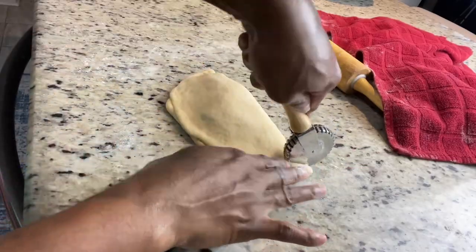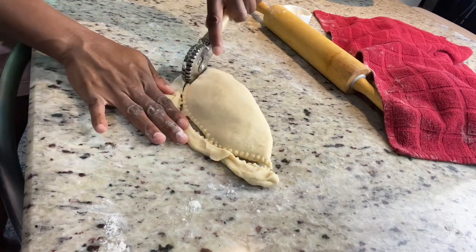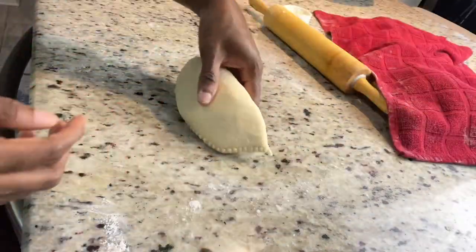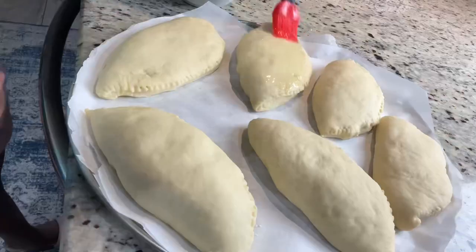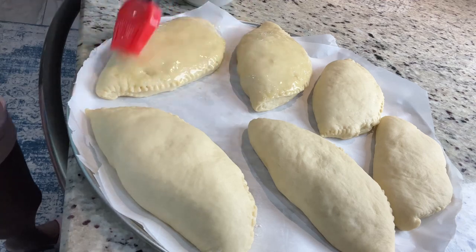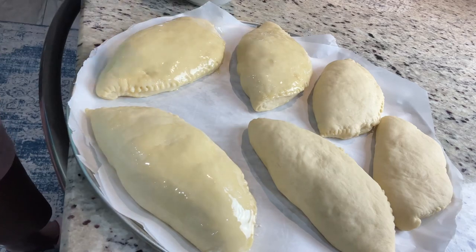You've seen me make the one with beef, and I made one with cheese. My husband doesn't eat beef, so I made one for him with just plain cheese. You can also add vegetables if you don't eat meat. I covered them for an extra 20 minutes and then removed the cover.